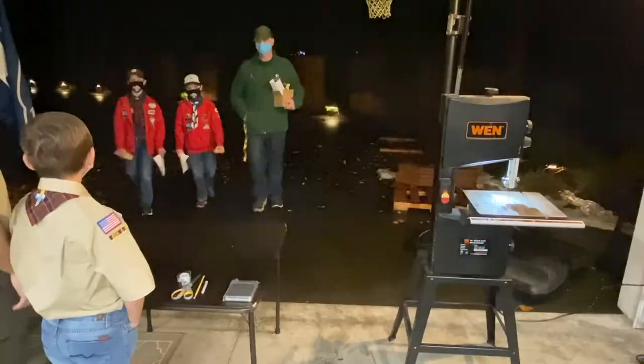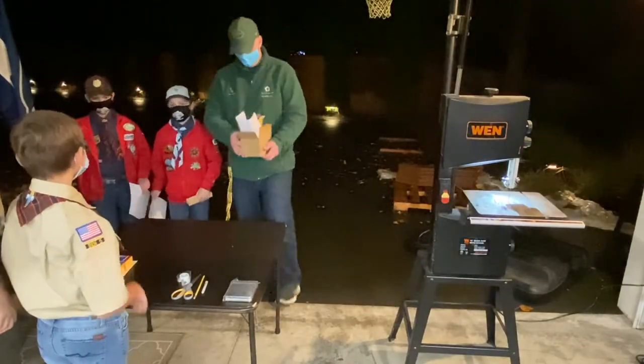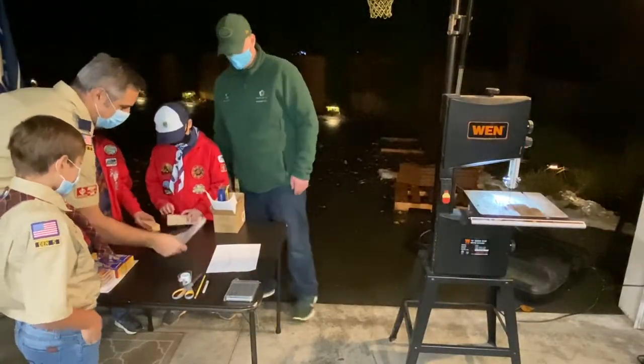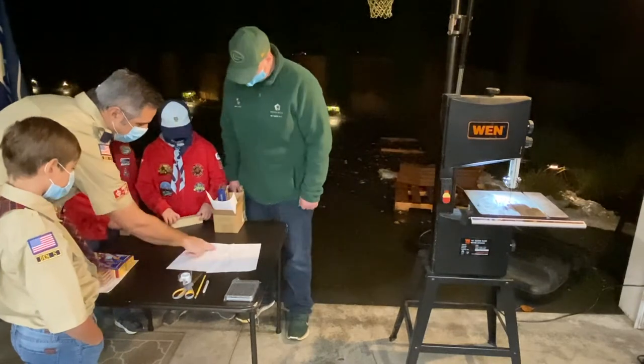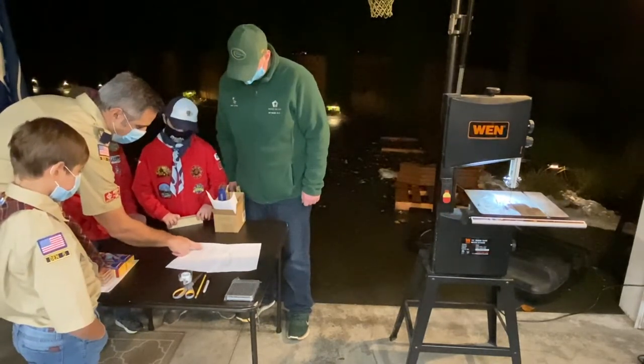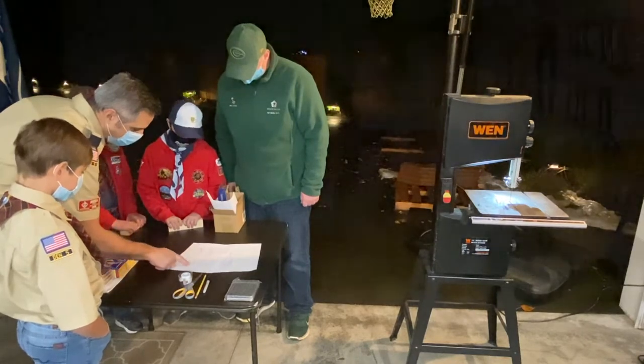Here's what you can expect. First, make sure you show up to cut day with your design — that'll be the most important thing. If you have your car kit already, bring your block of wood, but don't put your design onto the block of wood until you get to cut day. We want to look at the design first. When you arrive at the garage, give your design to the cub scout volunteer who's there helping out, and they'll look at your design to decide what needs to be done in order to cut it appropriately.